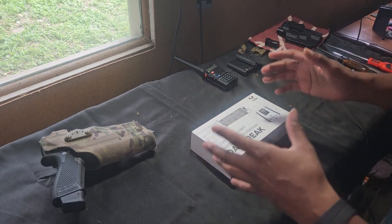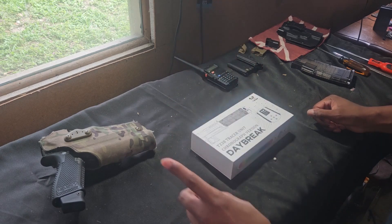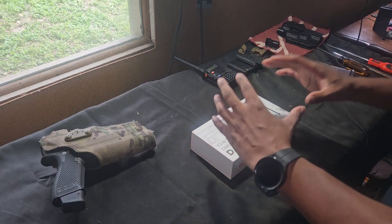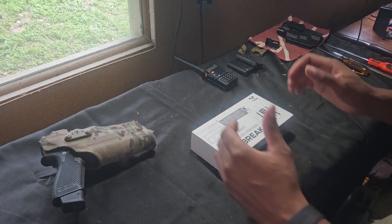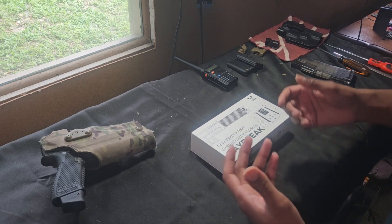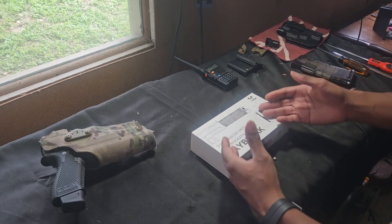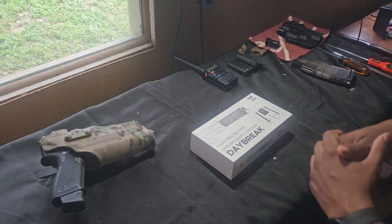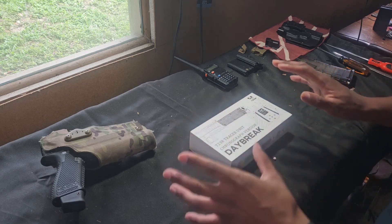We're going to be utilizing and testing a lot of T-238 products. This video is going to be three parts — separate videos. You'll get this first unboxing and overview, then follow-up gameplays, and then in a few months we'll come back with a three-to-six month long-term performance evaluation of the Daybreak. A long-term review of the Blue Can is also coming up and scheduled for you guys.